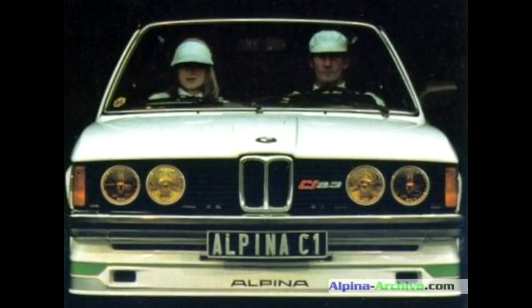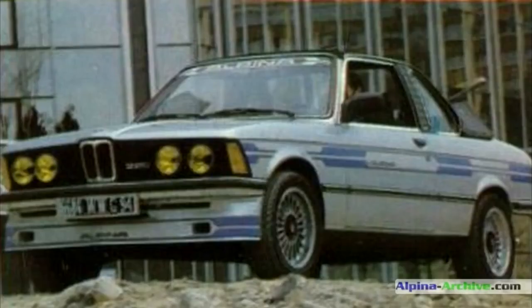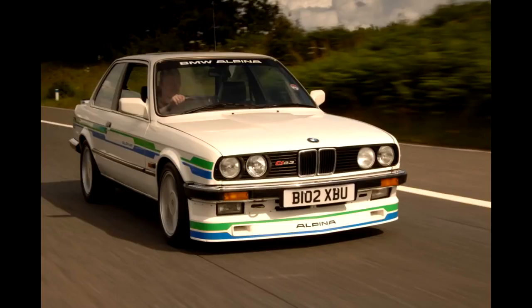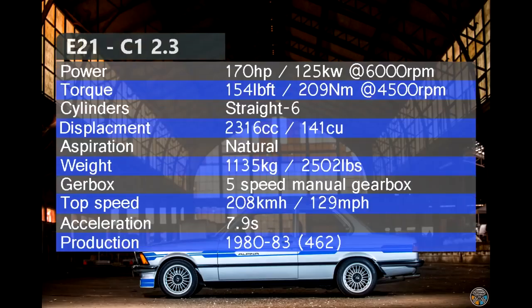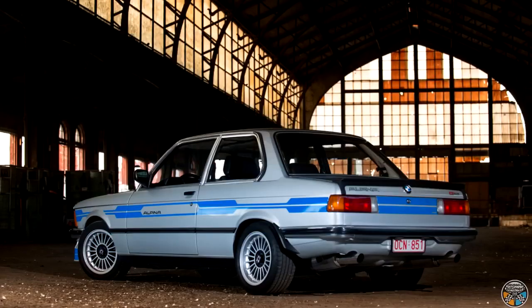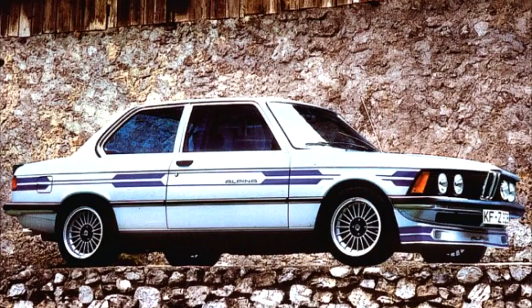The C1 2.3 was introduced in 1980 and was the first Alpina to use the letter C, reserved for M20 engines. It was a budget Alpina — the cheapest you could buy for a number of years — starting at 38,000 DM. It produced 168 hp at 6000 rpm and 213 lb-ft of torque at 4500 rpm, with a top speed of 208 km/h and 0-100 in 7.9 seconds. Despite modest performance, Alpina sold over 400 C1 2.3s thanks to the price.